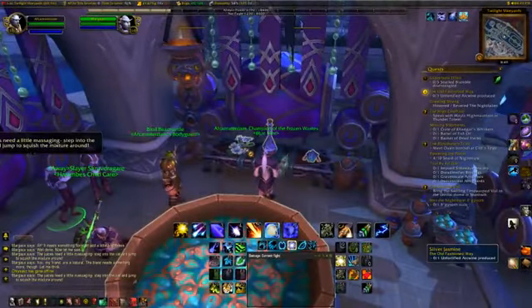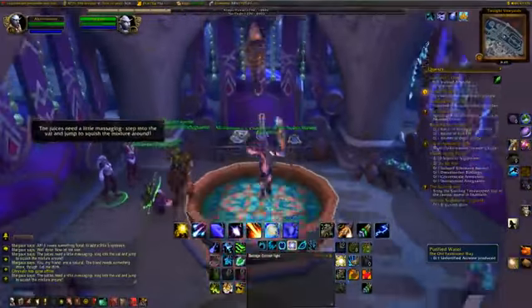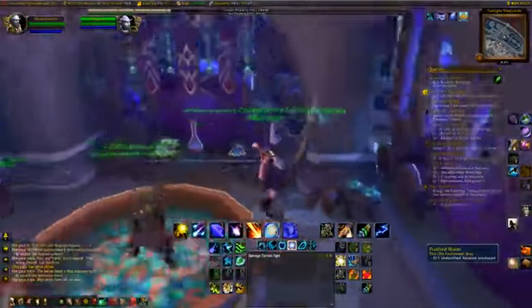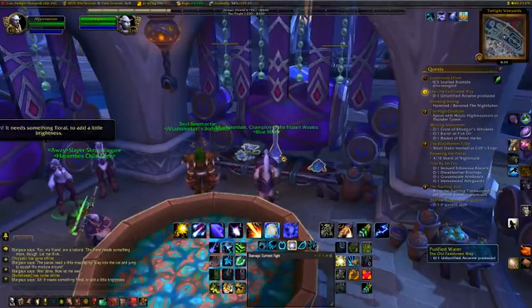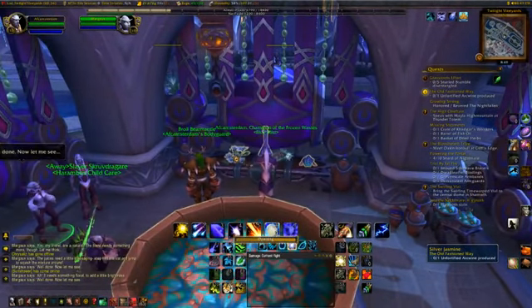The juices need a little massaging. Step into the vat and jump to squish the mixture around. Well done. Now let me see. Oh! It needs something floral to add a little brightness. Well done. Now let me see.